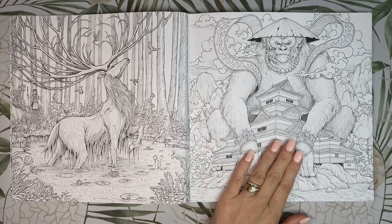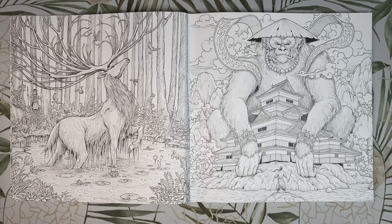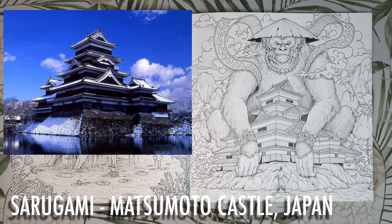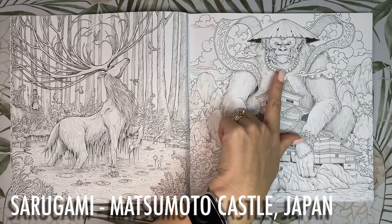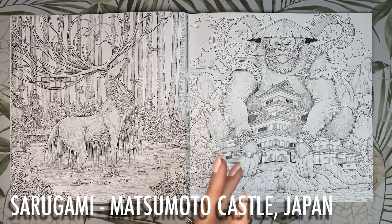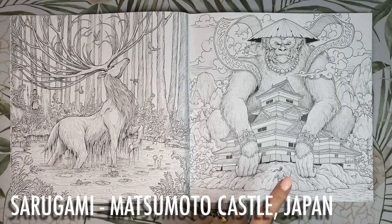Page nine — next we have this grumpy looking King Kong-type guy. He is one of the wicked monkey spirits called Sarugami who reside in the Japanese Alps, near Matsumoto Castle — also known as Castle Black because of the colours of its exterior. These guys were considered fallen gods who behave like wild monkeys but are bigger, more intelligent and dressed in human clothes. I'd colour him brown with white around his face and armour in black, gold, red and green, keeping the background darker and neutral so it fades away.